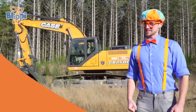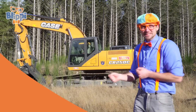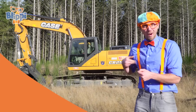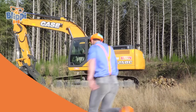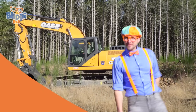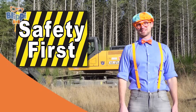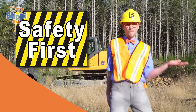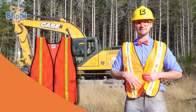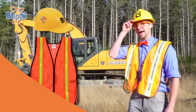Now it's time to operate the excavator. Let's go! First things first - safety first! Look, I got my safety vest on and my hard hat.